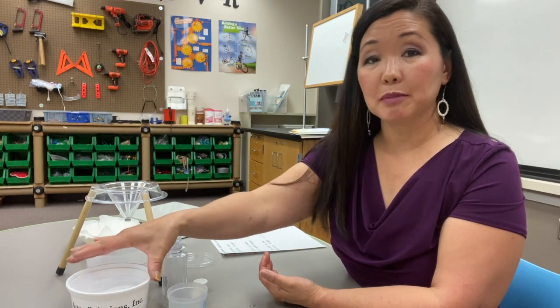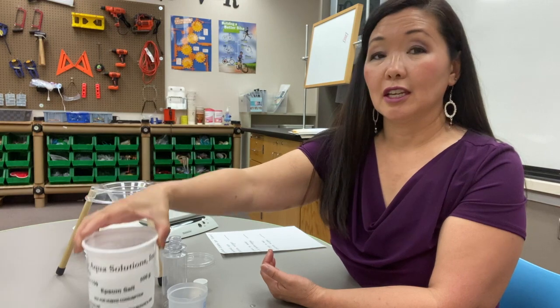The focus question for today is: does it always take the same amount of solid material to saturate 50 mLs of water? Remember that to saturate means it is the maximum amount of salt that can dissolve in 50 mLs of water. Last time it took 15 grams of salt to saturate our 50 mLs of water. Do you think it will take 15 grams of Epsom salt to saturate the 50 mLs of water?